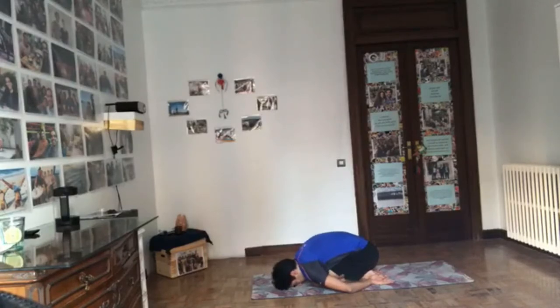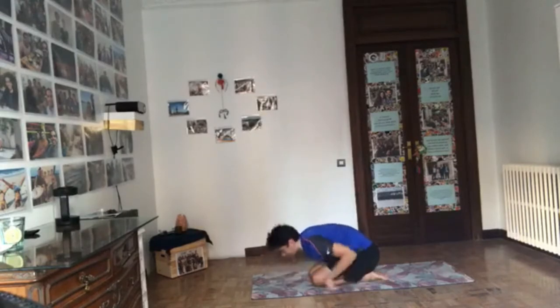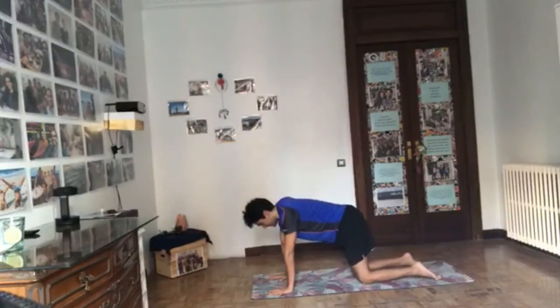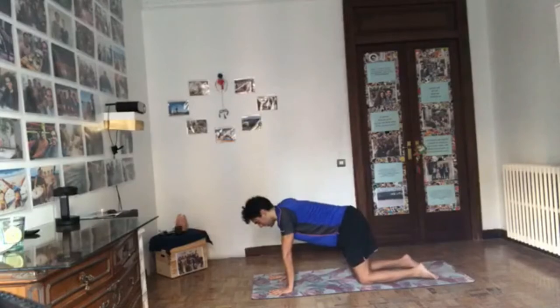Poses like forearm stance, headstand, and handstand — you just need a hundred falls until you can safely stick it up and stay there. Every time you fall, that's one fall closer to getting there. Just keep doing it every day. Consistency and intensity — focus and repeat.